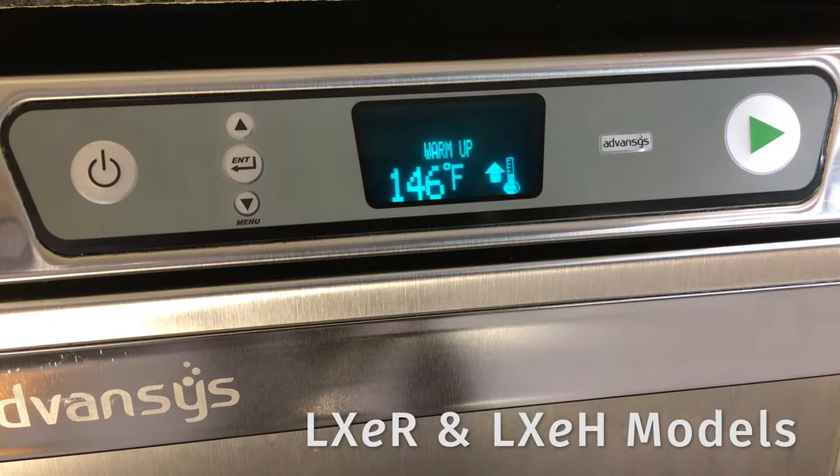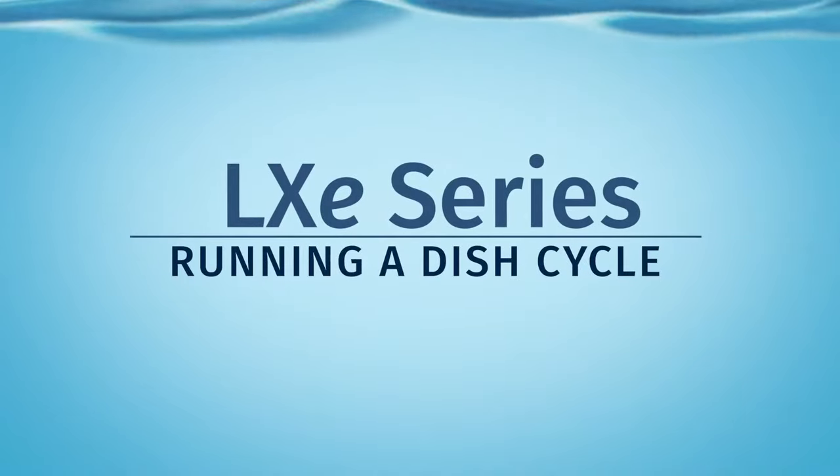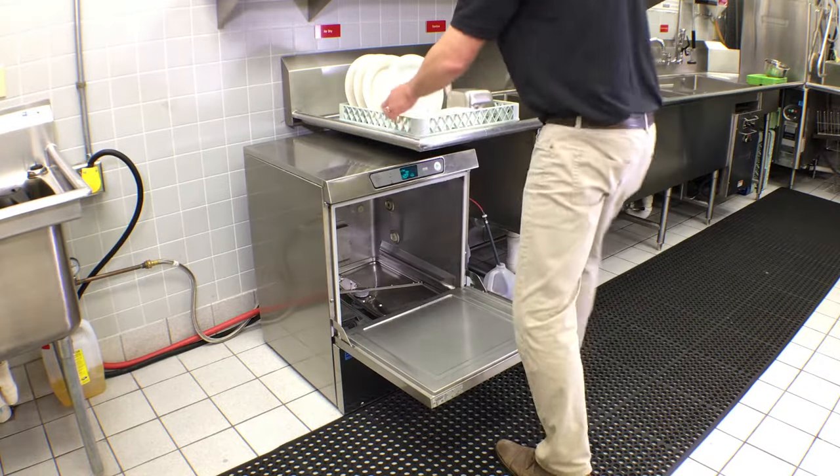After filling is complete, on the LXE R and LXE H models the display will read 'Warming Up' until the wash water reaches operating temperature, then displays 'Ready.' To run a dish cycle with your LXE series dish machine, open the door.